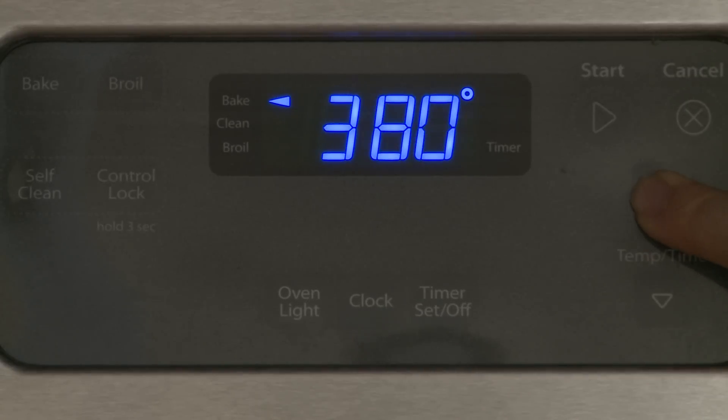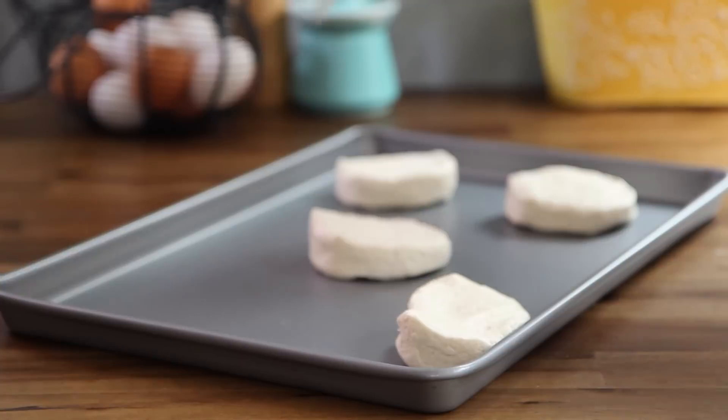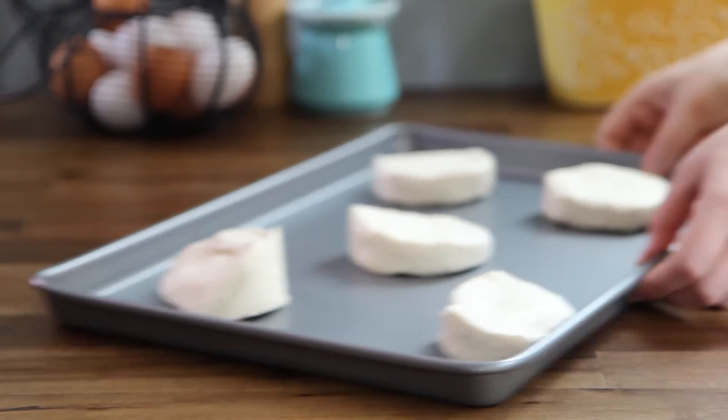To begin, preheat the oven to 400 degrees Fahrenheit, then place the buttermilk biscuit dough from a 10-ounce container on an ungreased baking sheet, 2 inches apart, and bake until golden brown, 8 to 11 minutes.